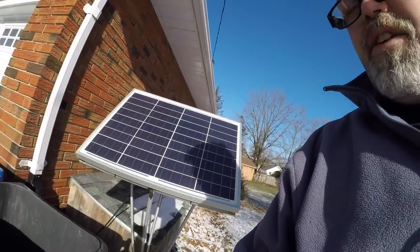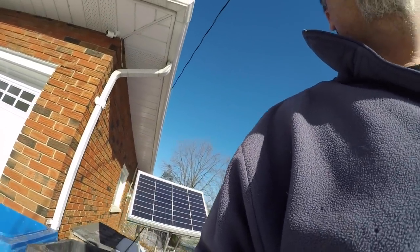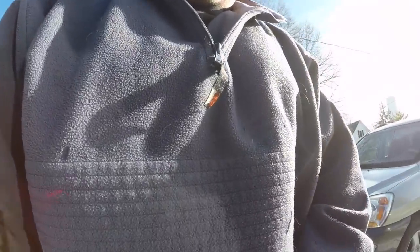Man, the sun feels good when you haven't had it in a while. Gotta figure out what's going on with the old charger too — the old panel there's not sending any juice into the little shoperooski. We'll have to figure out what's really going on there.